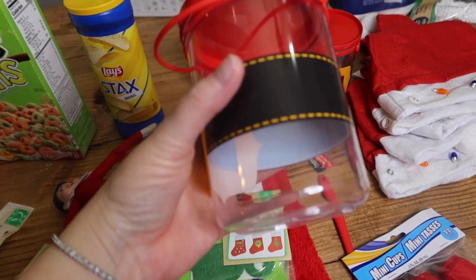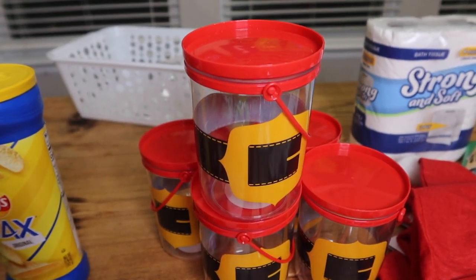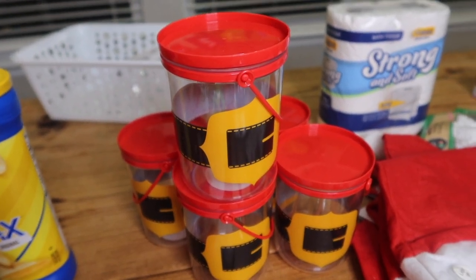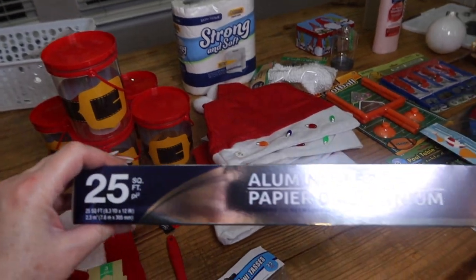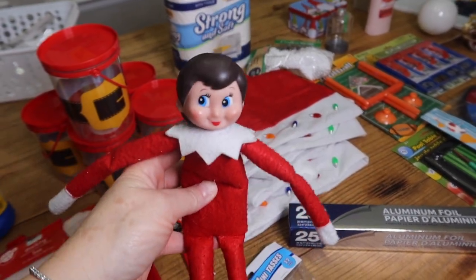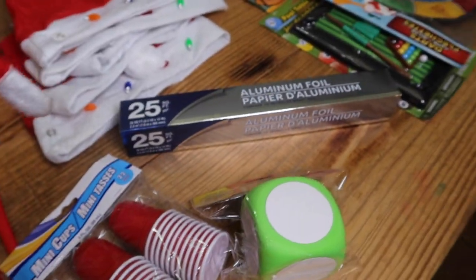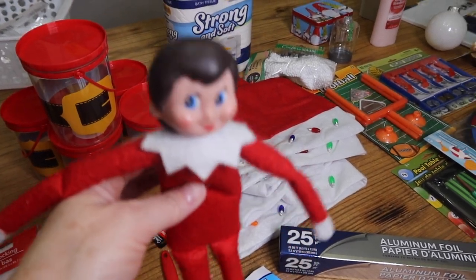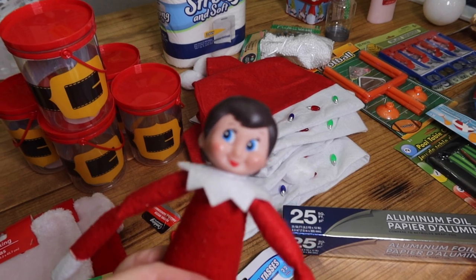Grab some of these fillable containers and you can fill them up with candies, or even put in a bunch of beans and hide a few little treats in there for the kids to find. Another idea: aluminum foil — take the aluminum foil, shape it like a Hershey Kiss, put the elf on the shelf inside so the top of its head is popping out of the top. Then take a piece of paper with a blue marker and write 'Kiss' on it so that it resembles a Hershey Kiss. So fun, super easy.